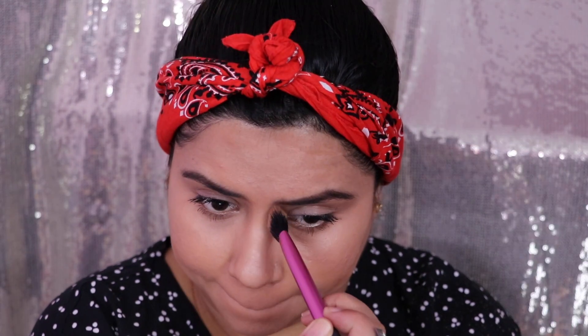Whatever product is left in my brush, I'm using it to contour my nose just to make it look slimmer. First, always place the product — don't blend yet. We'll do the blending later. So once you apply the product, place it first and then blend. I'm also contouring my chin area just to make my lips look fuller.